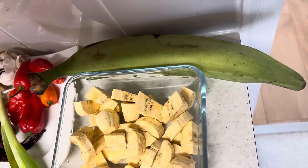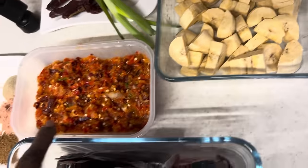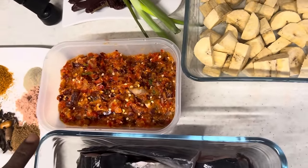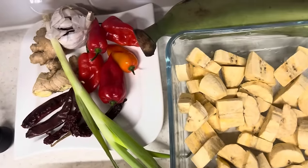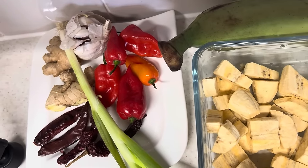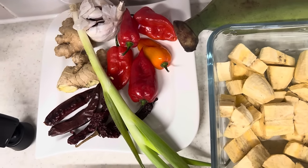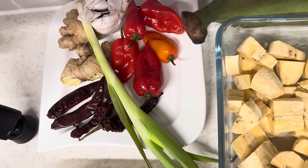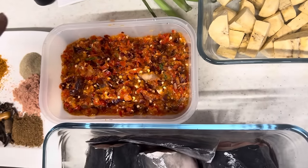I have about two medium plantains, peeled and diced. For the blended pepper I have a combination — habanero, rodo, scotch bonnet, organic ginger and garlic, and spring onions.